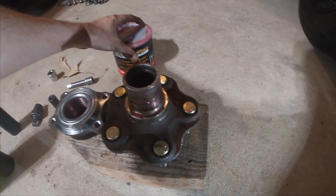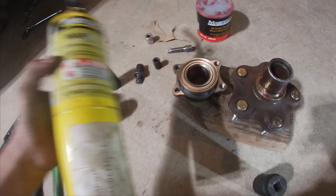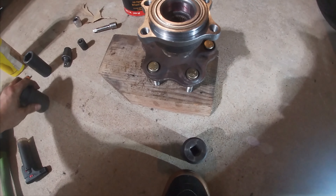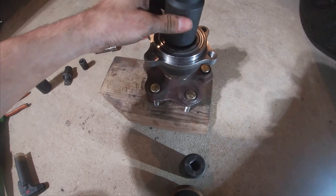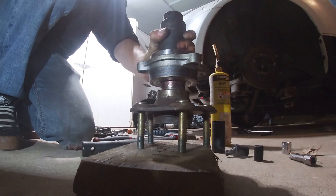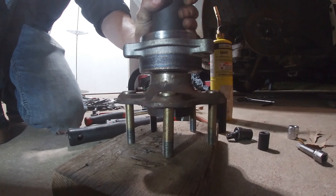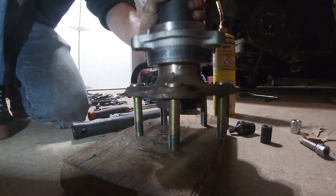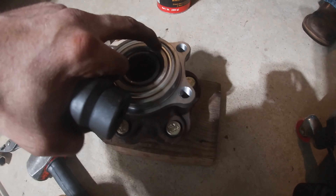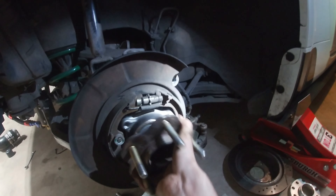Alright, here's the point where we're going to try and do this without a press. I got some wheel bearing grease, lubed it up on both sides. I may take the MAP gas and try and heat this surface up. Essentially I'm gonna put it on there with a socket and hit the shit out of it with a hammer. Make sure the socket you choose fits perfectly on the inner race and doesn't end up out on the outer race, or you'll tear up the bearing.